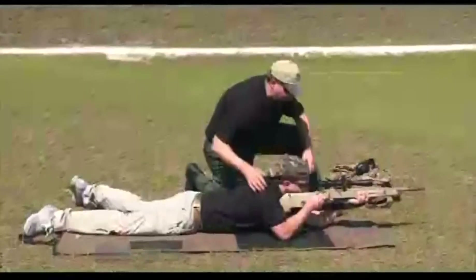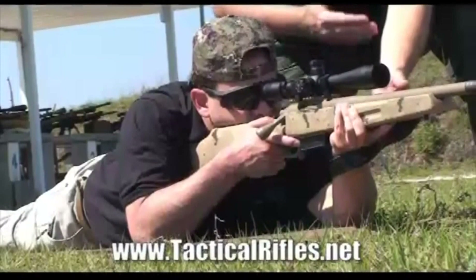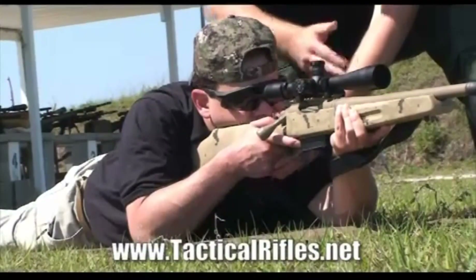So what he'll do is pull his elbows in. You'll notice his front hand is flat underneath the stock, supporting the rifle, and he's got a good solid grip right there.